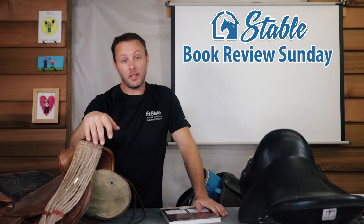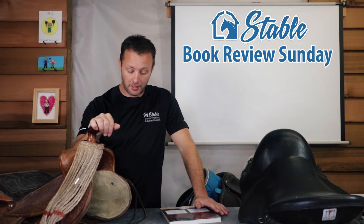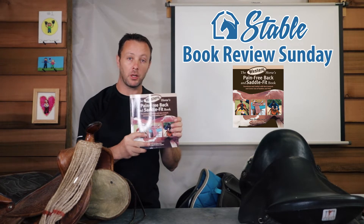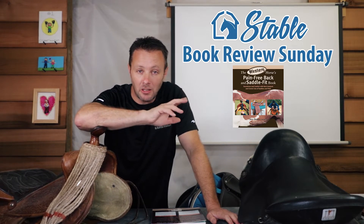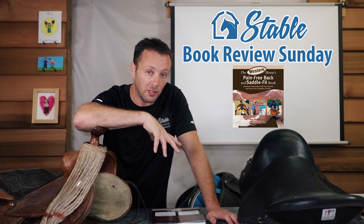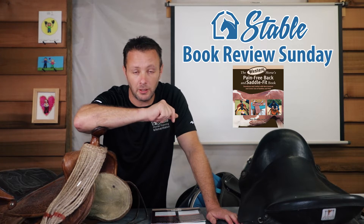Welcome to another Sunday book review. Today we're talking about this book on saddle fit — specifically the western horse's pain-free back and saddle fit book. From reading it, I can say it's not just for western riders, but if you are into western, it's an added bonus because it talks more about western saddles than endurance or English or treeless options.